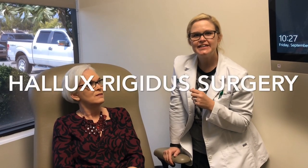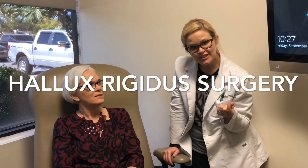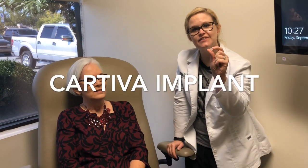Good morning, everybody. We are here at Lexington Podiatry with one of our patients. This is a post-op patient, and we are talking about the Cartiva implant today.